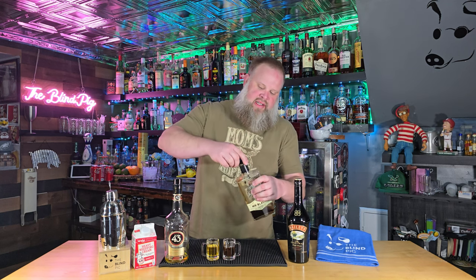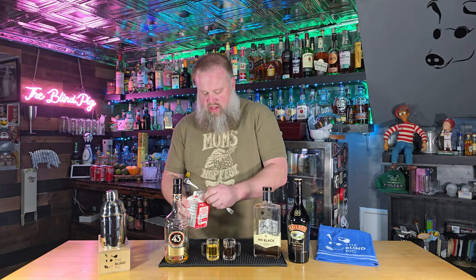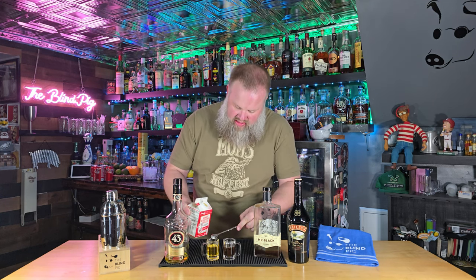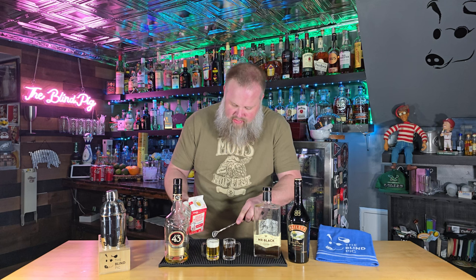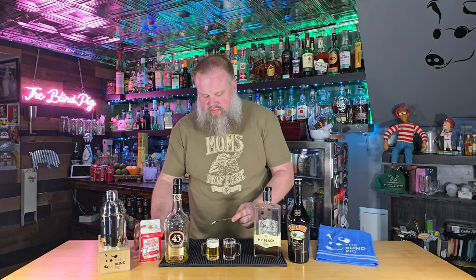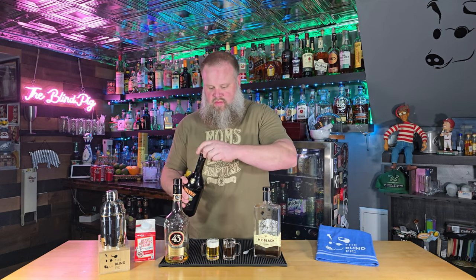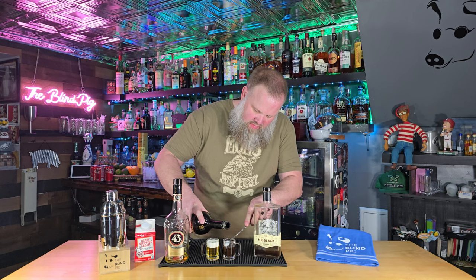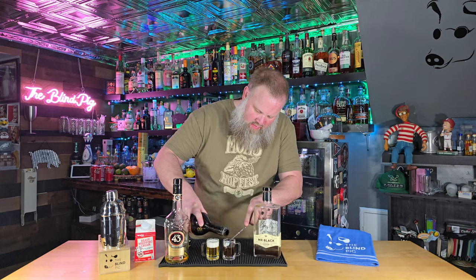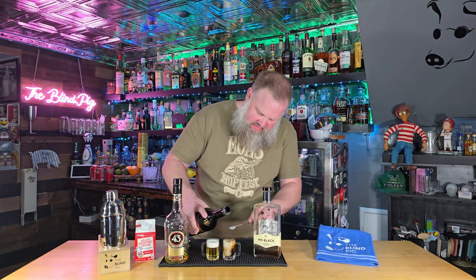Now for both these drinks, the next ingredient kind of simulates the head on the beer. In the case of the Mini Beer, we're actually going to use Heavy Whipping Cream and we try to pour it over the back of a spoon. The idea is that this will layer on top and look as though we have the head of a beer. I'm very happy with the way that came out. And then for our Baby Guinness, we do the same thing, only this time with Bailey's. It's a cream — we're just going to reuse the spoon here. Not quite as pretty on that one, but it will settle if I let it. You can see it's starting to settle already.